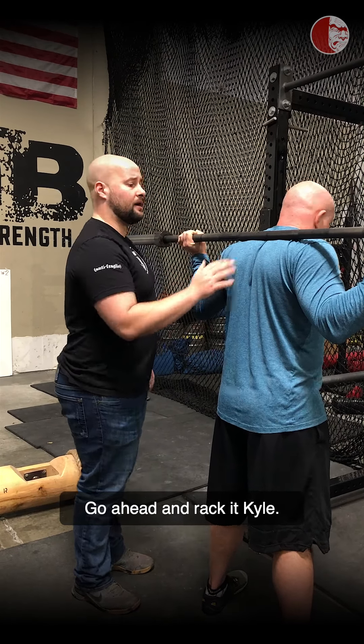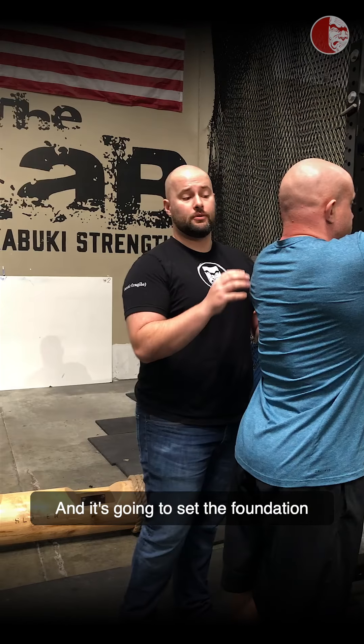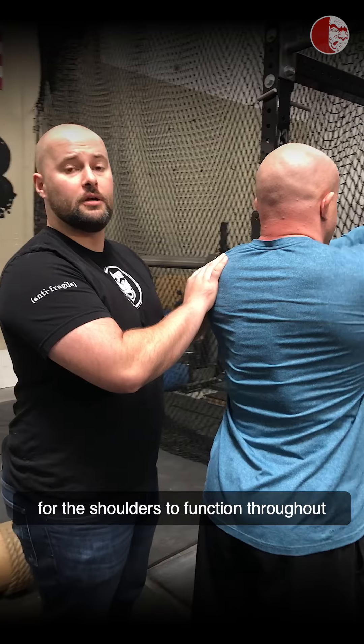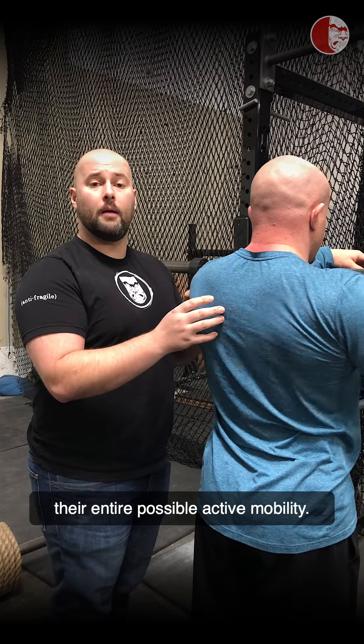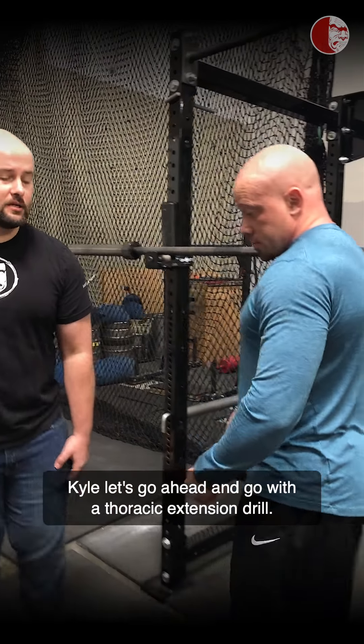We're not really concerned about where the elbow is. We're more concerned about what the thoracic spine is doing and what the scapulas are doing. So we're going to show you two drills on how to improve both T-spine function and scapular function for a high bar or low bar back squat. The first thing we always start with is the thoracic spine — the thoracic spine sets the foundation for the scapulas to do their job, and for the shoulders to function throughout their entire possible active mobility. Let's go ahead and go with the thoracic extension drill.